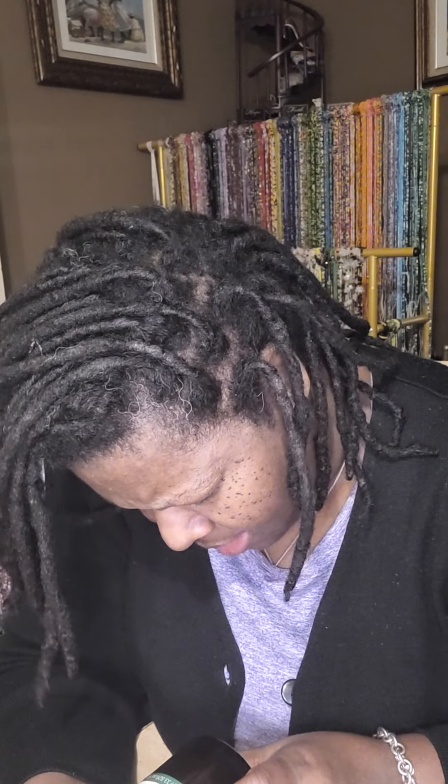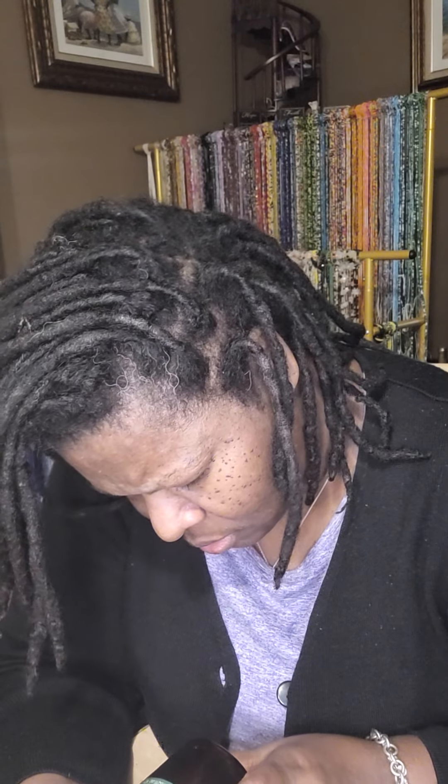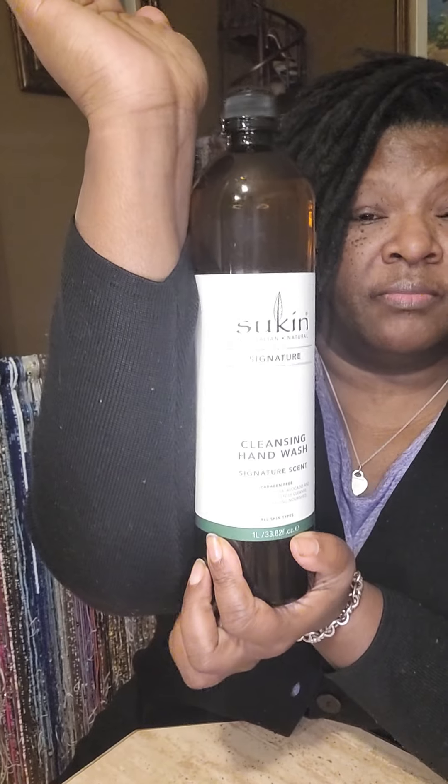It is 33.82 fluid ounces — this is huge, y'all. You can see my forearm next to it for scale. I have not seen it anymore; I've only seen it at one store.